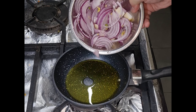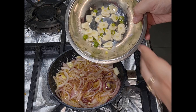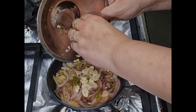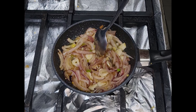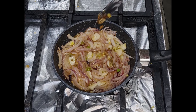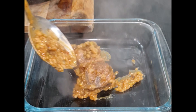Now I'm going to start on the onion topping. In a small fry pan I've added a tablespoon of ghee and sliced up some onions, and I'm going to cook them until they lose their shape. Once they've lost their shape I added sliced garlic and a little bit of fresh chilli, and that's it.